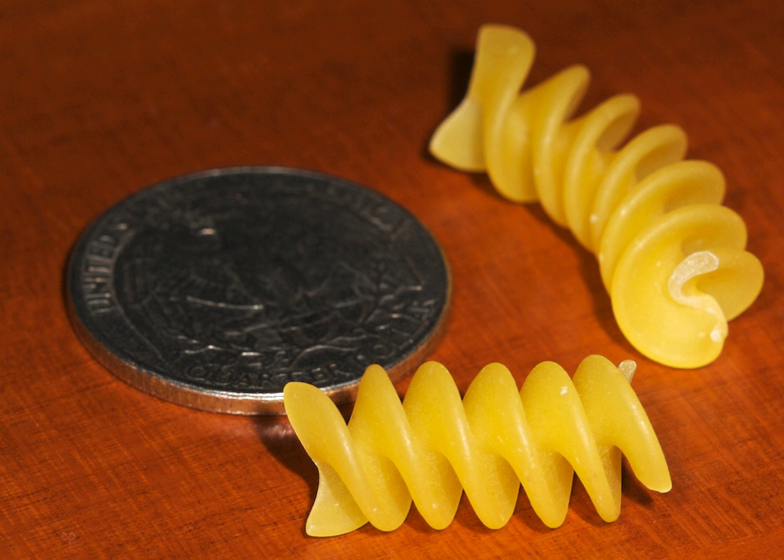Rotini is most often made from refined wheat flour, although varieties made from whole wheat flour, brown rice, or other grains are also available.